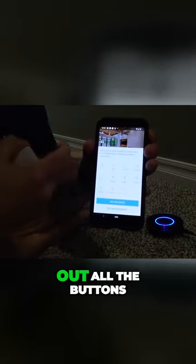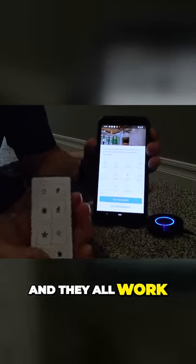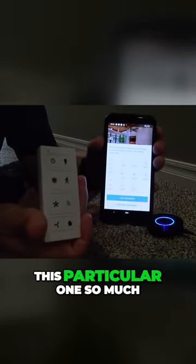There it is — it figured out all the buttons on my remote and hooked them all up automatically, and they all work. That's how simple this thing is to program, and that's why I like this particular one so much.